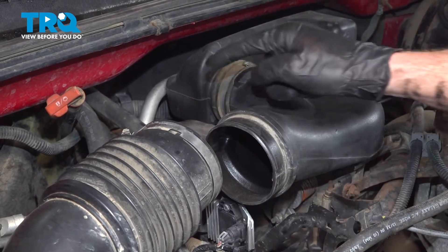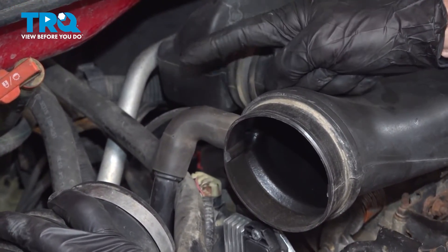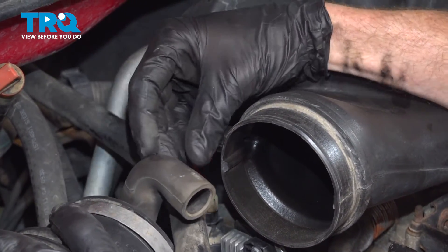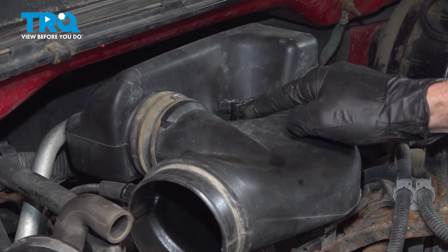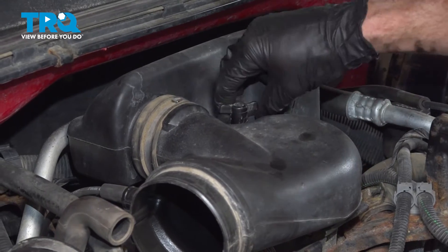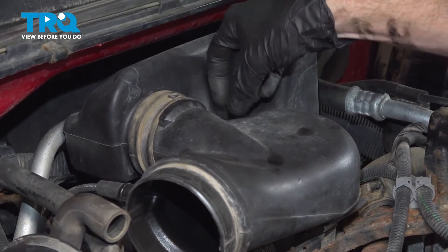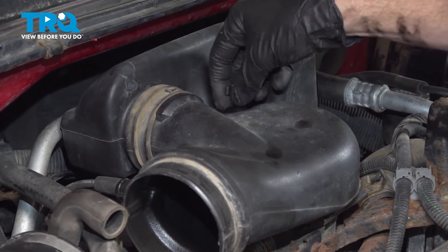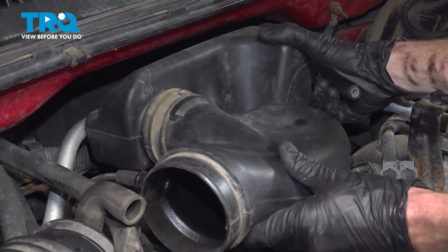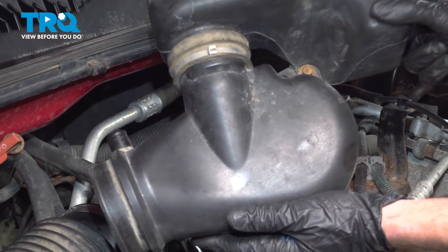A quick inspection of each part, and we'll continue on just behind that. Take hold of this hose, give it a little wiggle and slide it off. Make sure that it's soft and pliable. In this area, you're going to find a plastic wing nut. Turn this counterclockwise and remove it. Now we can take hold of this and carefully start lifting it up and off. Go ahead and set that aside.